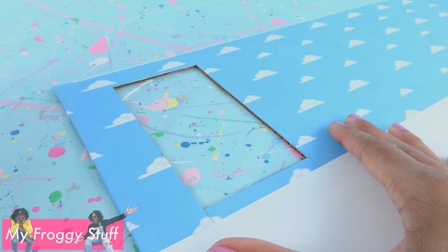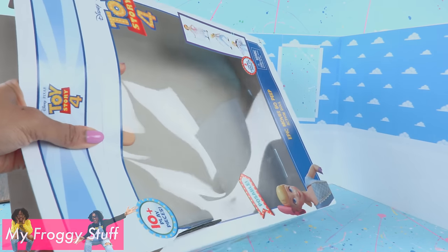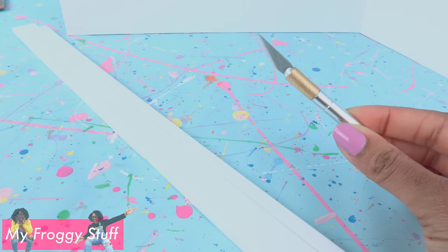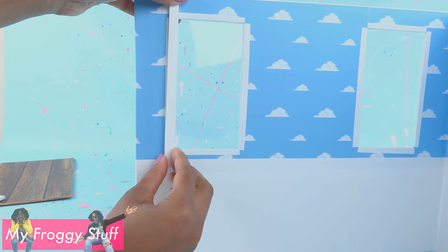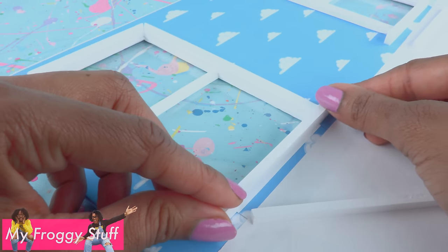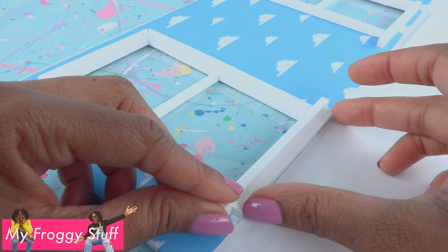Draw and cut out windows, then cover the edges with white paper. Cut clear plastic from packaging and glue them onto the back of the openings. Cut strips of foam board — and remember to always have adult supervision when crafting. Glue the strips around the windows, add a piece going across the window, then glue a piece of foam board standing straight up with another small piece underneath to give the window a ledge.